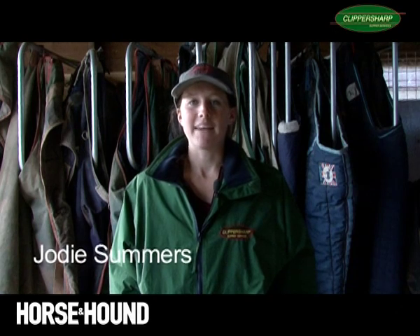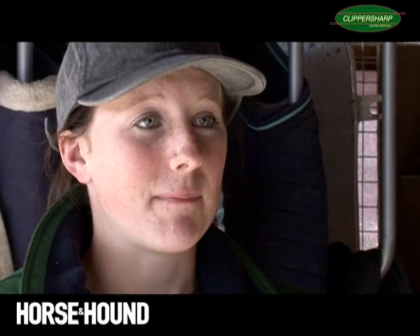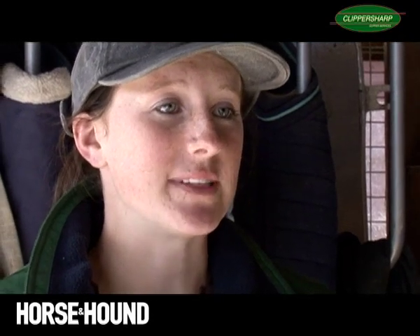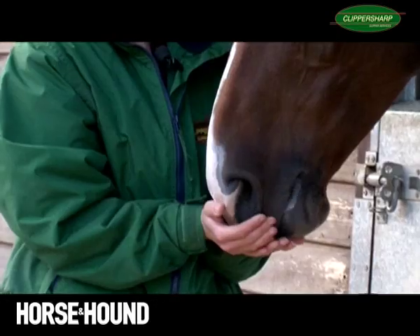Hello, I'm Jodie Summers. I groom for Mary King. Welcome to Horse and Hounds Clipping Masterclass. Today I will be clipping King's Temperatress, who we call Tess here. She's an eight-year-old mare who we're taking off to Buckelo in Holland on Monday.